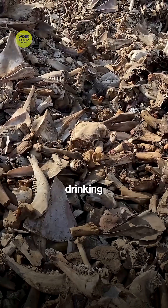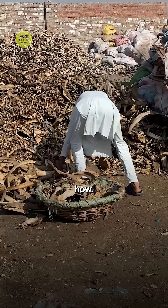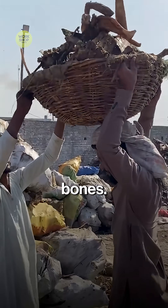Ever seen animal bones turn into drinking water pipes? Give me one minute and I'll show you how. One smart factory said, don't dump bones, use them. Let's follow the simple trip from bone to pipe.